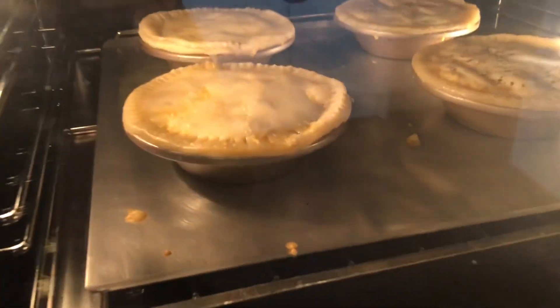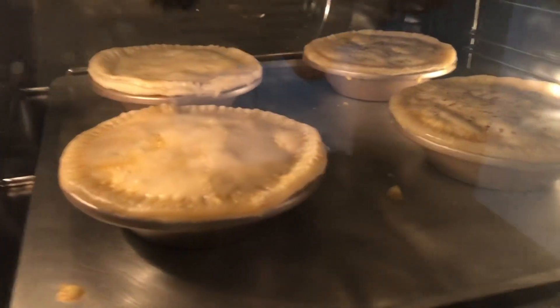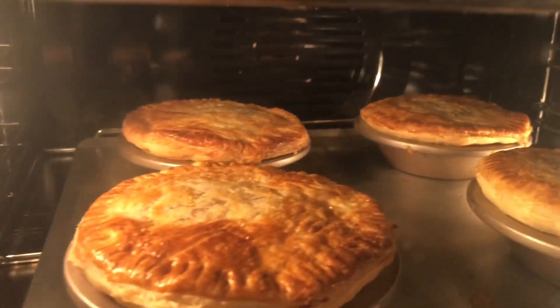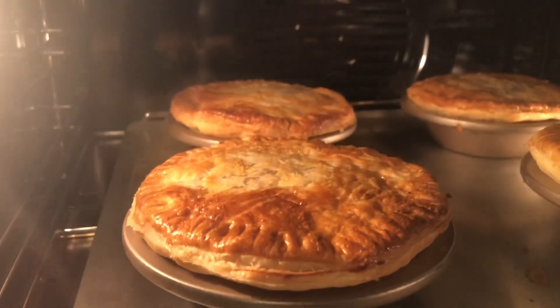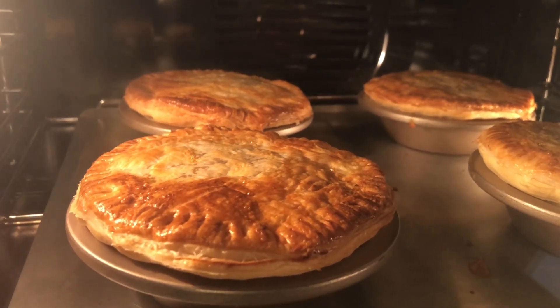They've been in there about three or four minutes — about another 22 minutes and they should be good to go, looking all right. Excellent! Wow, look at that. What am I doing? I'm pie watching — it's a bit like bird watching but you get to eat them. I'm definitely going to eat them. Some people like to bird watch, I like to pie watch. I know what I'd rather do. I like birds as well, but watching pies wins.